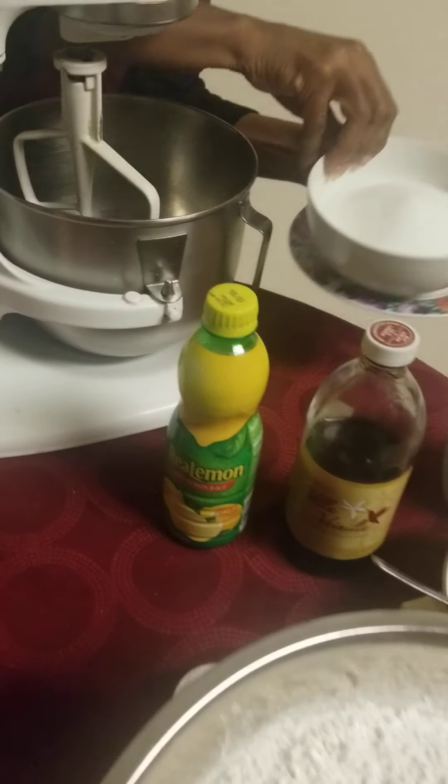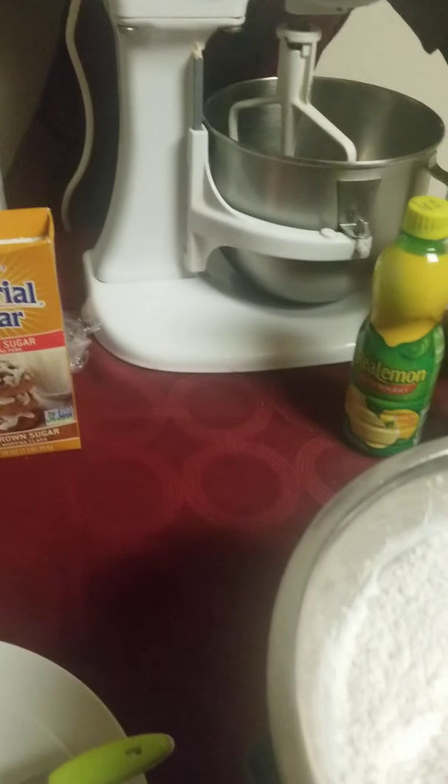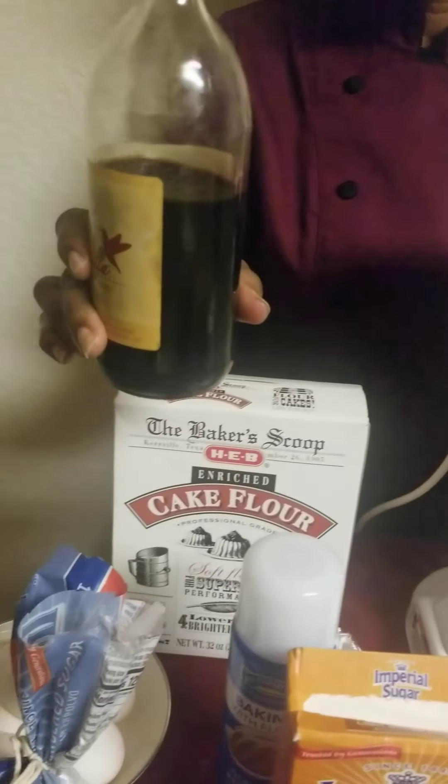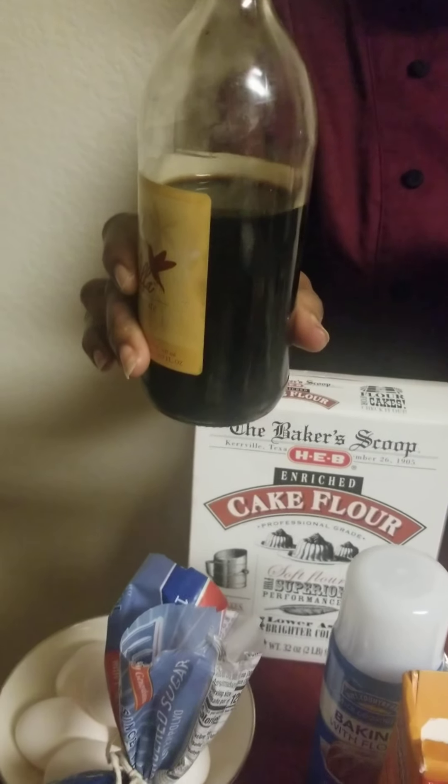In this bowl we have our two and a half cups of sugar that'll be going into the mix as well. We also have our vanilla — doesn't matter which brand you use. I actually got this from Mexico when I went on a cruise and it is really good, very strong and potent, so I use that in there as well.